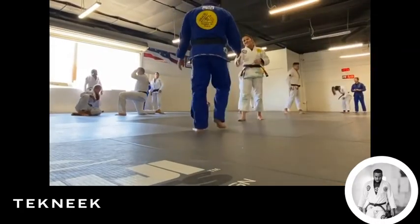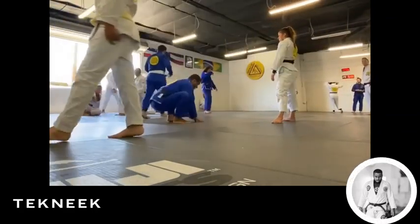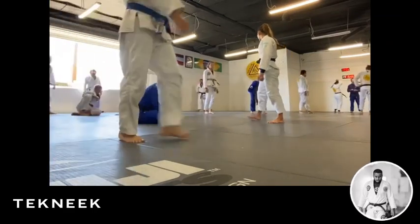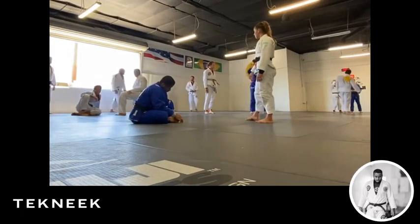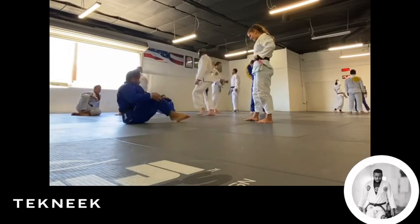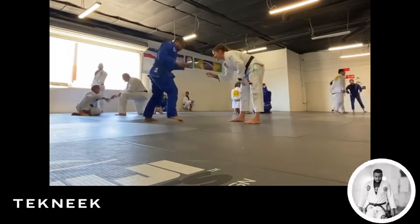This is me rolling with Jenina. Jenina won the women's Grand Prix recently, a couple months ago. It just kind of reinforced the difference between a competitive black belt and a hobbyist black belt. She was setting things up early before I even really realized them.